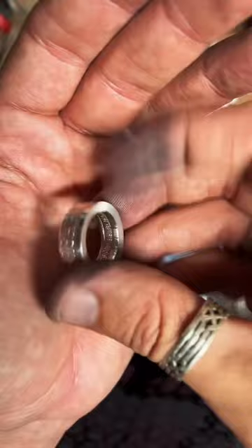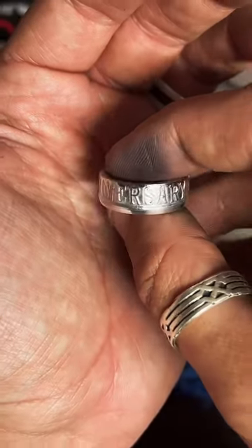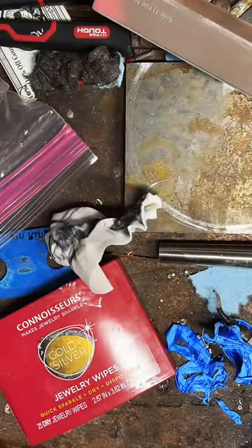Let's take a final look at it — good-looking ring! Thanks, guys. We'll catch you next time. Bye!